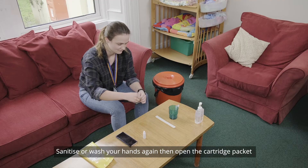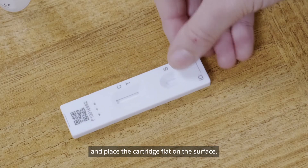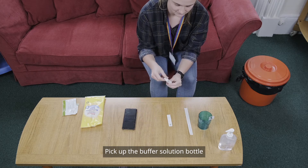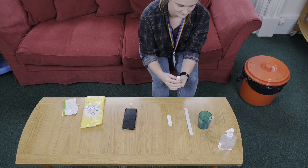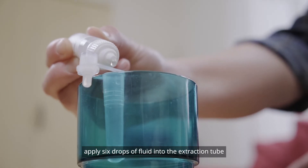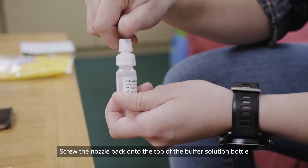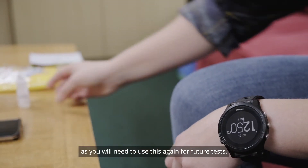Sanitise your hands again, then open the cartridge packet and place the cartridge flat onto the surface. Pick up the buffer solution bottle and unscrew the small nozzle at the top. Apply 6 drops of fluid into the extraction tube. Screw the nozzle back onto the top of the buffer solution bottle, as you will need to use this again for future tests.